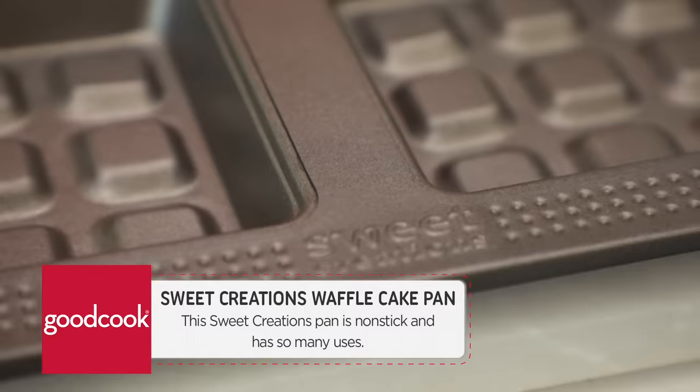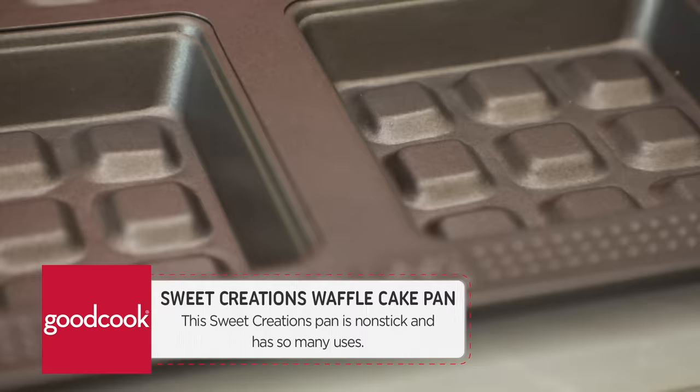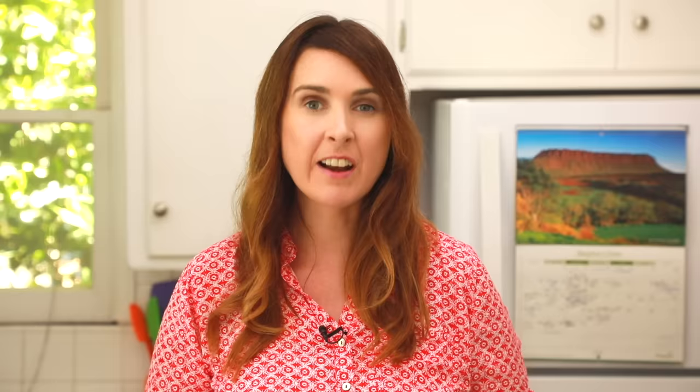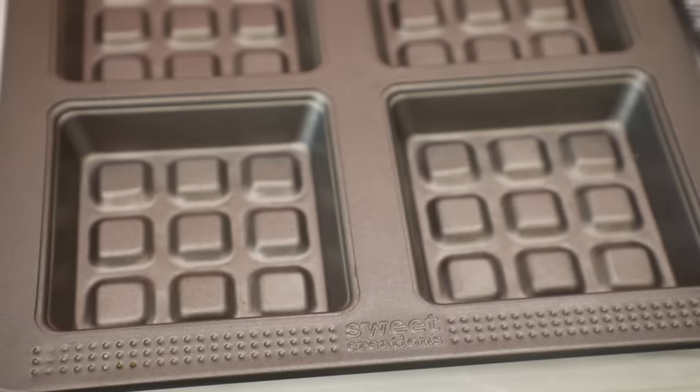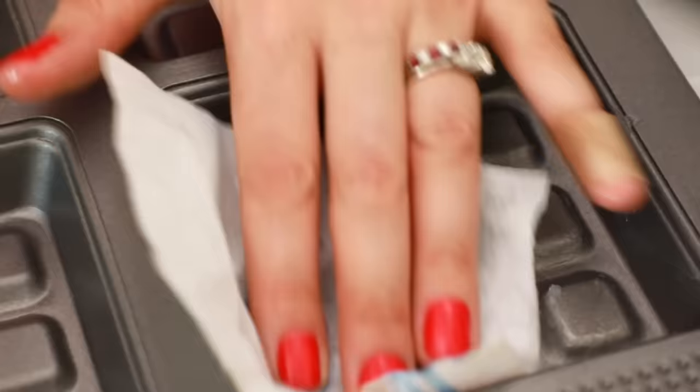Here's the magic moment you've been waiting for. Here I have a Good Cook Sweet Creations Waffle Cake Pan. This is how we're going to make incredible waffles without an expensive waffle iron. This is a really fantastic little product. I love this because it's inexpensive and it also has a dual purpose — you can make waffles in it and you can make cakes, say if you wanted a waffle stack for a birthday party. All the information about this can be found on goodcook.com.